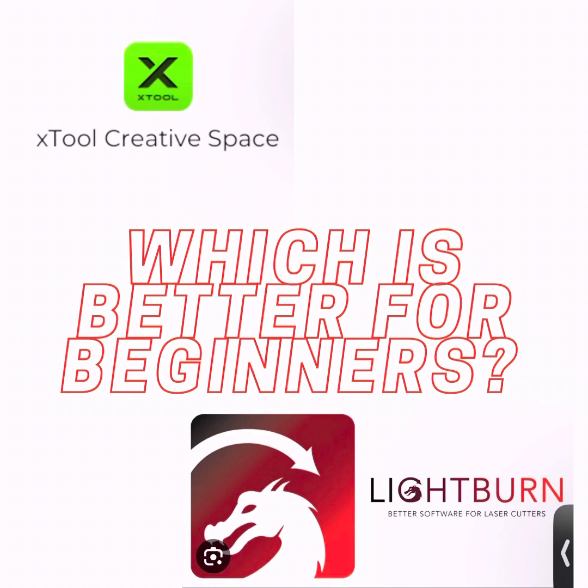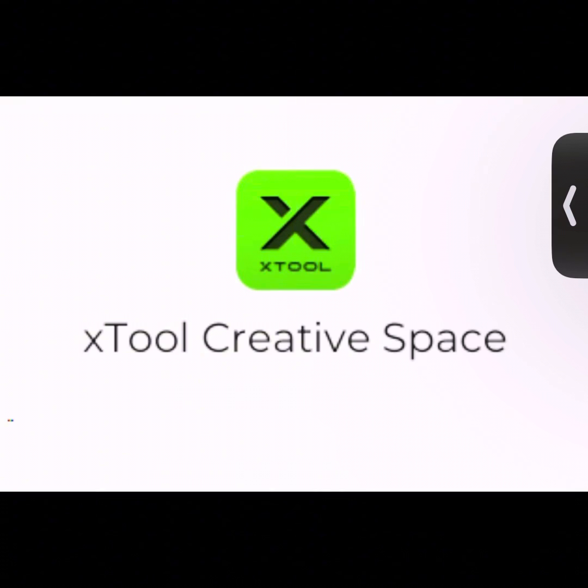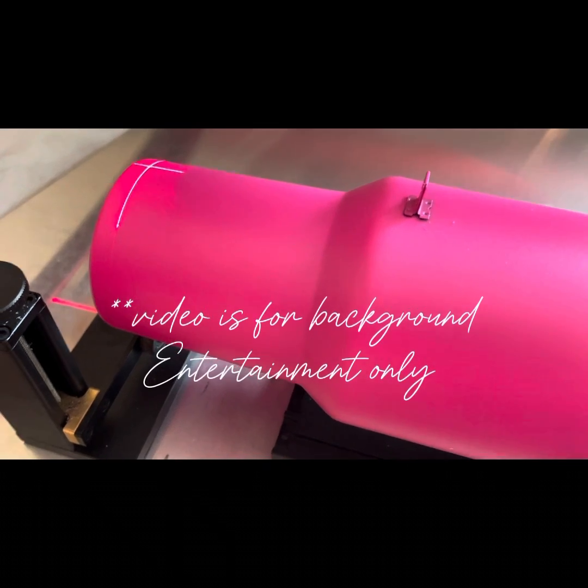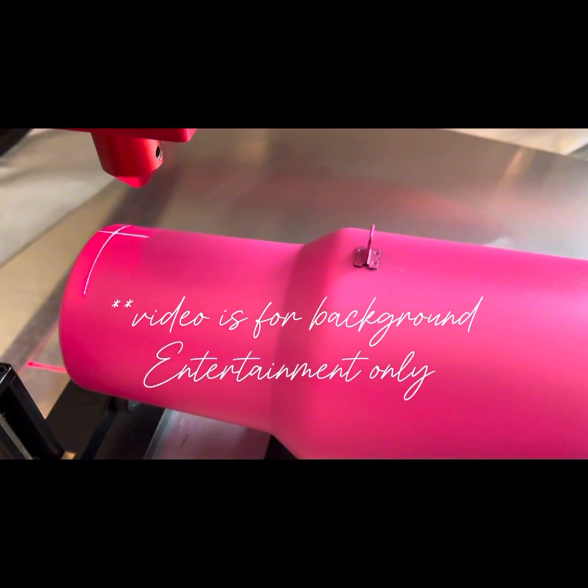Hi guys, welcome back to the channel. This video is going to be for beginners — those of you who have just bought a laser and you're trying to decide which software to use.